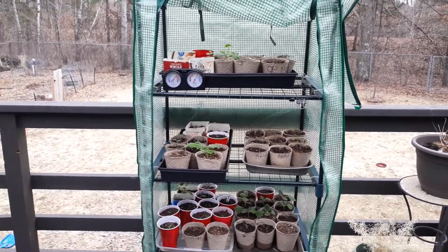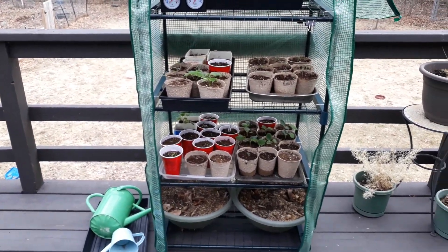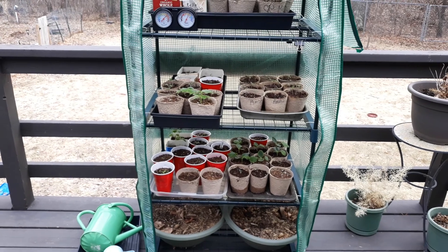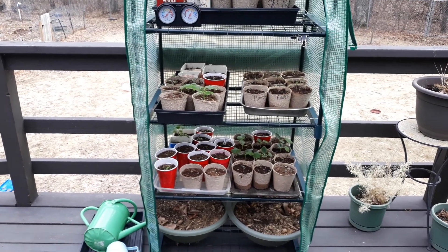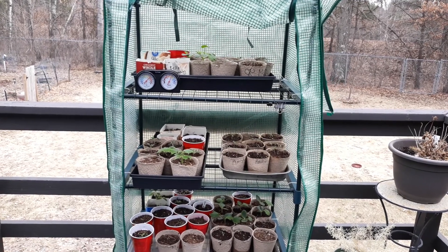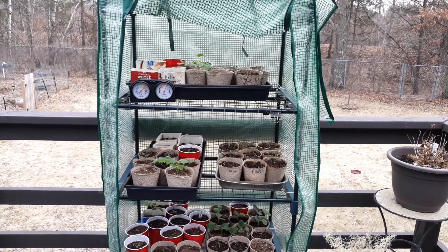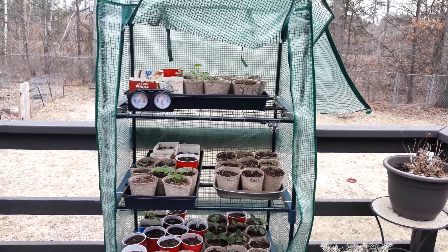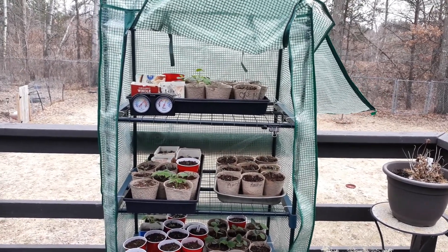I might play around with putting some sort of heat source in here. I've done that in the past with an incandescent light bulb and that kept it just a few degrees above freezing. But I'm not in a real rush — our last frost date isn't until the end of next month, so I'll just bring them in at night for now.